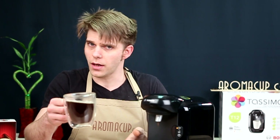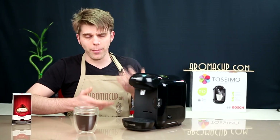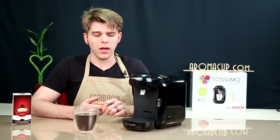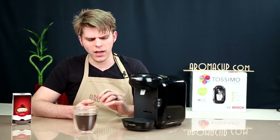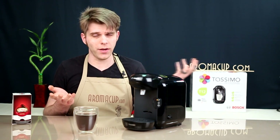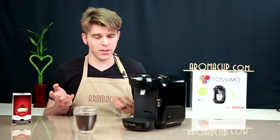And there you go — we're done. We have a cup of coffee. You can move on, get on with your day, or brew another beverage if you'd like. Another great thing about the Tassimo machines is that you're not limited to only coffee T-discs. There are a number of other beverages you can make — hot chocolates, cappuccino-style drinks, teas, and various things like that. There aren't many cold brew options for these machines, but that doesn't mean you couldn't brew one of these beverages over ice and make a nice cold drink.